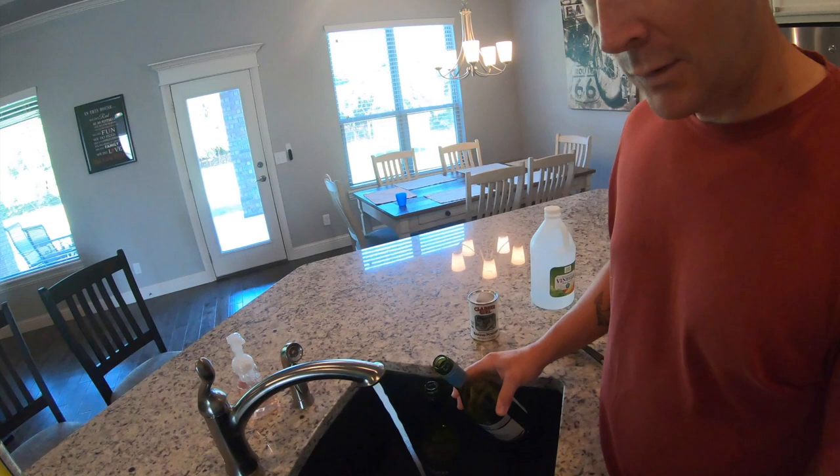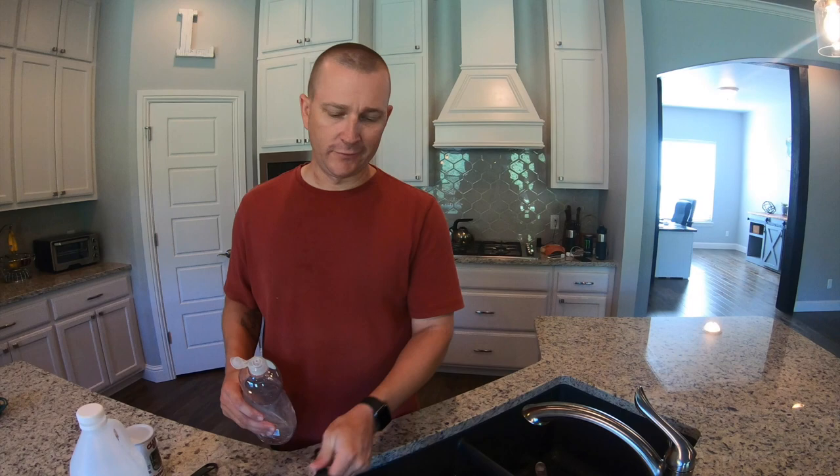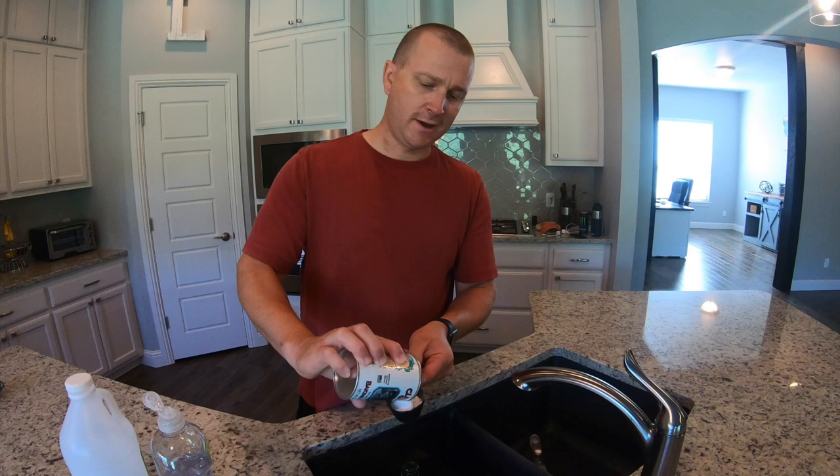You want to fill up the sink with hot water, and you also want to fill up the bottle with hot water and sit it into the sink. We have the sink filled up with hot water and the bottle is filled with hot water. We're going to add a tablespoon of dish soap, a half a cup of baking powder, and two cups of vinegar.